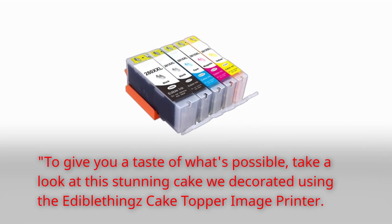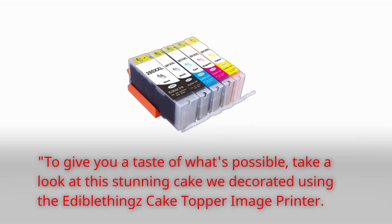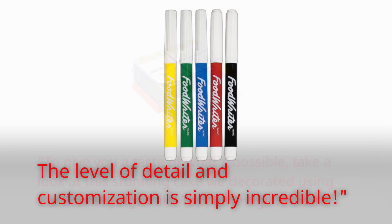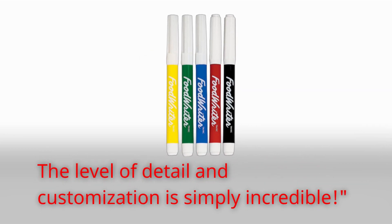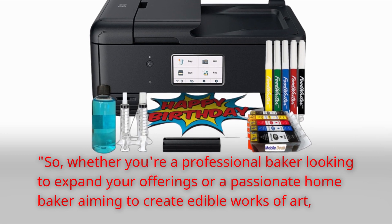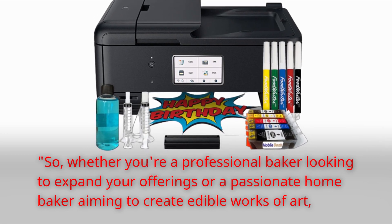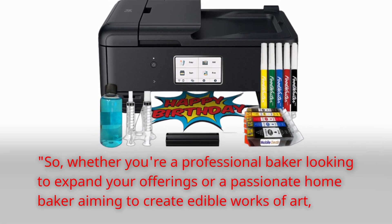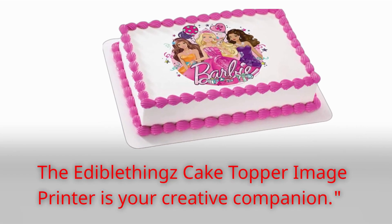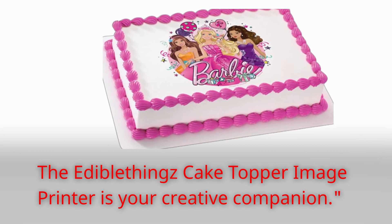To give you a taste of what's possible, take a look at this stunning cake we decorated using the Edible Things Cake Topper Image Printer. The level of detail and customization is simply incredible. Whether you're a professional baker looking to expand your offerings or a passionate home baker aiming to create edible works of art, the Edible Things Cake Topper Image Printer is your creative companion.